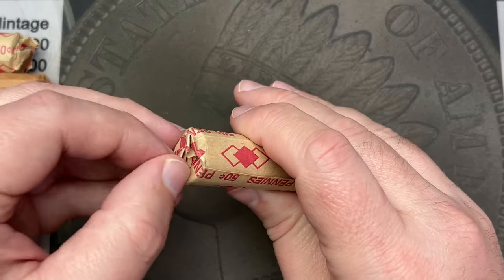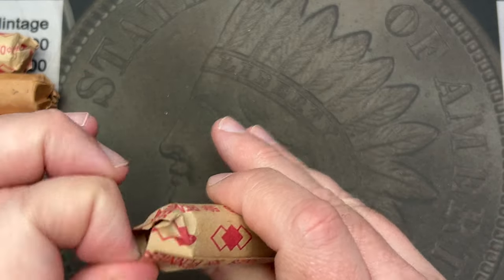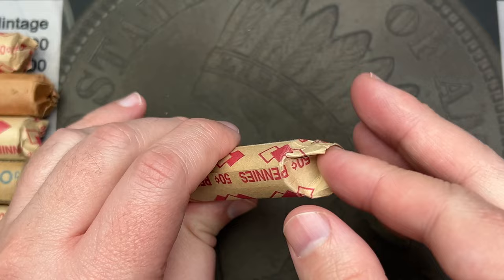What I usually do is pour out two or three rolls at a time — we'll do two rolls at a time — and then take a quick glance through them and see if there's anything that stands out, then hunt through them off camera and see what we got going on.